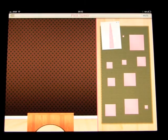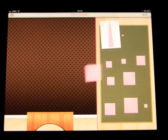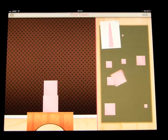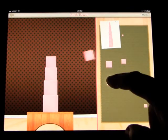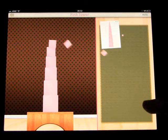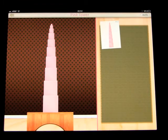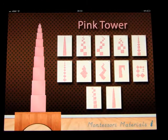Start with the largest cube. The first exercise was taking the tower down, and now we're going to build the tower back up. Well done! You have completed the pink tower.